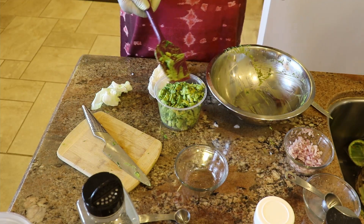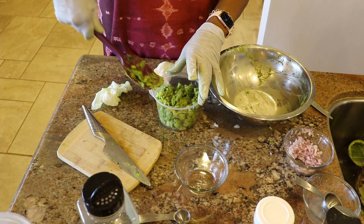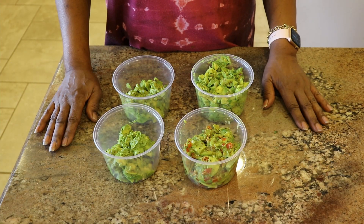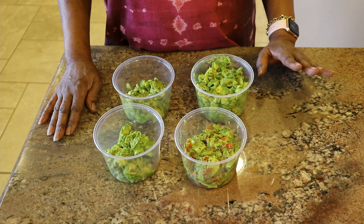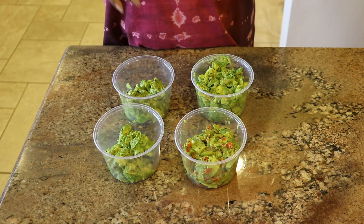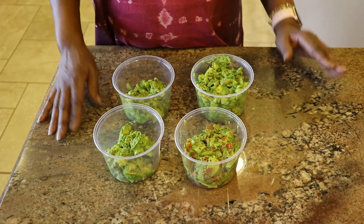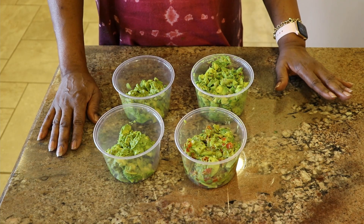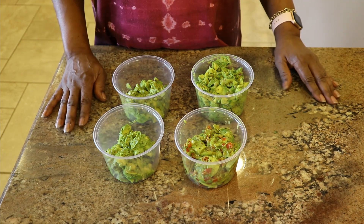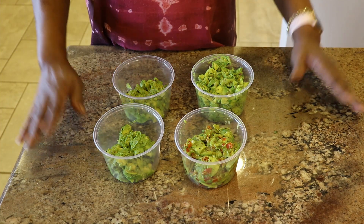Today we made four variations of guacamole — all very similar but yet just a little different. Some had a few more additives: some with onions, some with shallots, some with red pepper flakes, some with cumin, some with cilantro. All sorts of different tastes, yet all very good. Guacamole can be made any way you choose, with any ingredients you want, and it's going to be good. Thank you for joining me — this is Sylvie Curry, Lady of Q, and we've got guacamole.